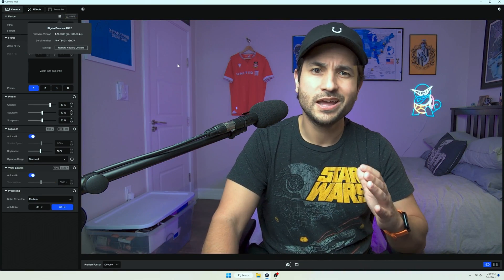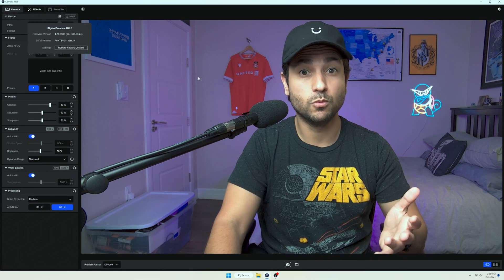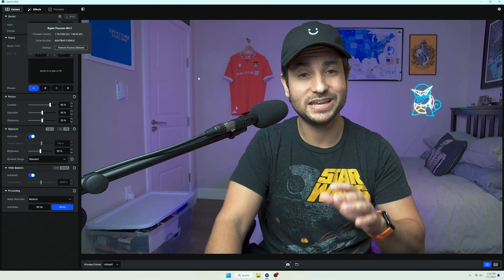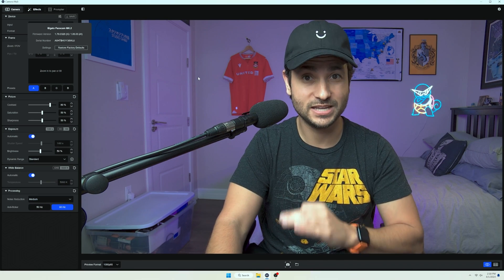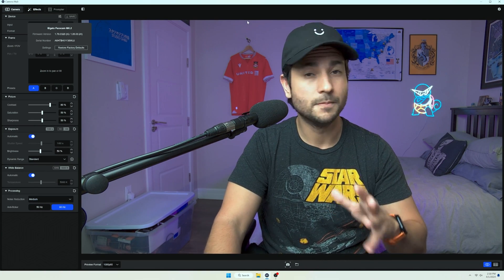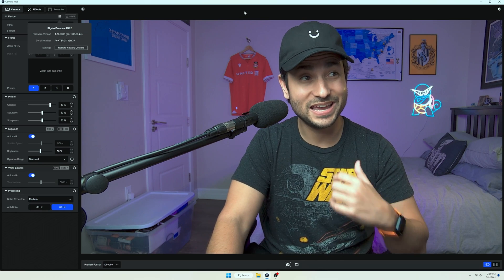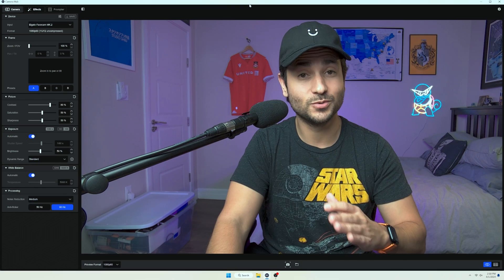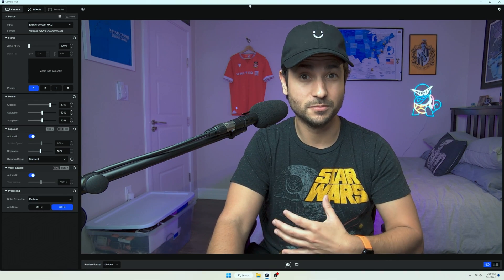This is what it looks like right out of the box — not great, but not the worst webcam I've seen. The Elgato FaceCam Mark II is running at 1080p 60 frames per second, so it is not a 4K webcam. You need to know that right off the bat, but for the cost and for what you're getting out of it, I think 1080p is pretty good. This really holds up very well to a lot of the other 4K webcams I've seen on the market.